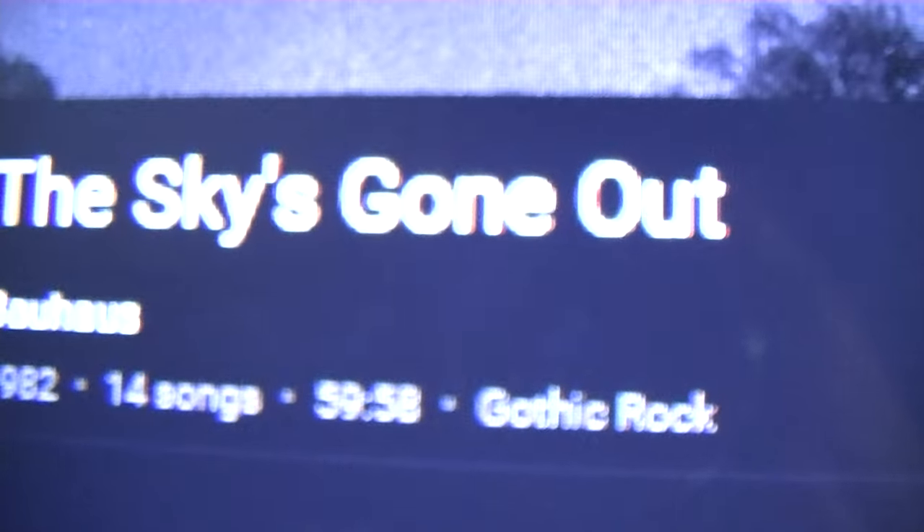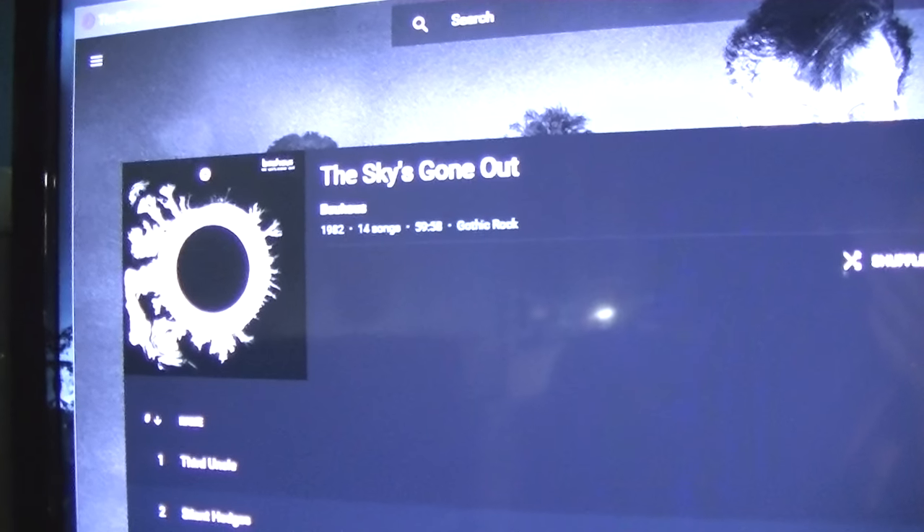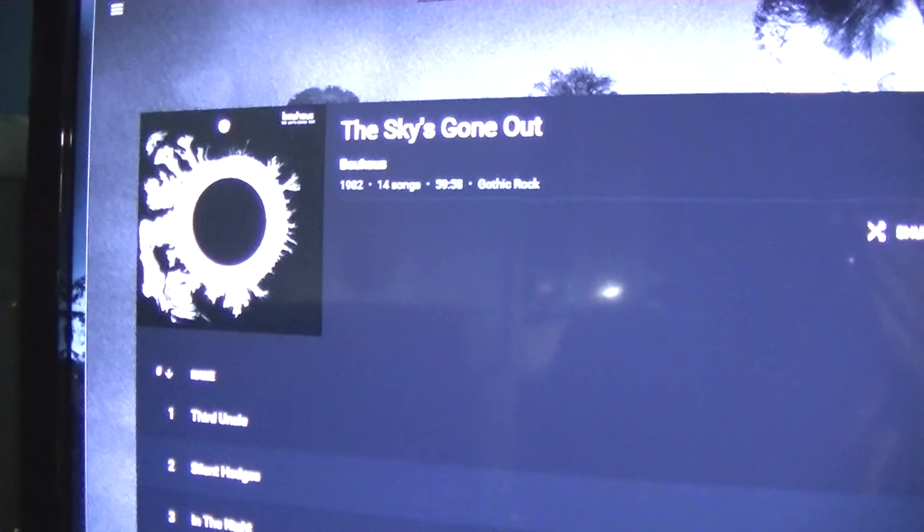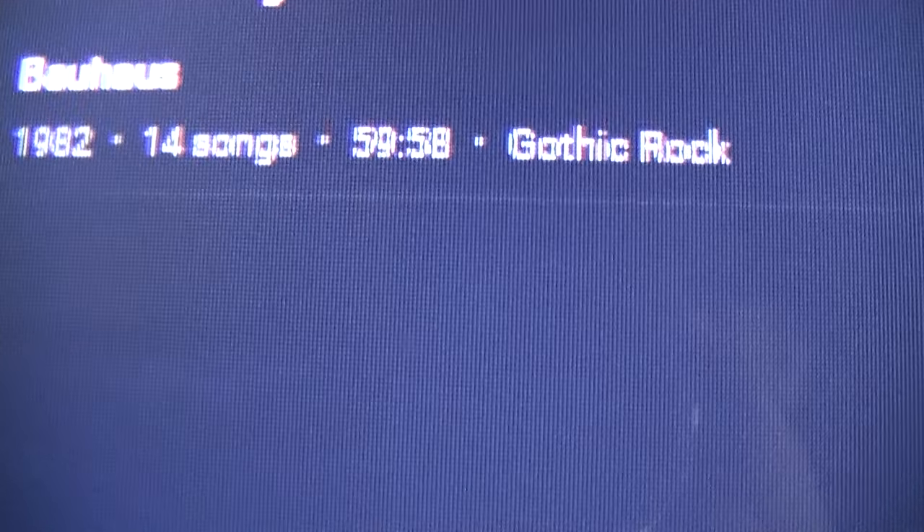Now after you've picked your album, I recommend choosing an album whose length matches the cassette. This tape is 'The Sky's Gone Out' by Bauhaus. It is 59 minutes and 58 seconds — so that is an hour, and will fit perfectly on this tape.